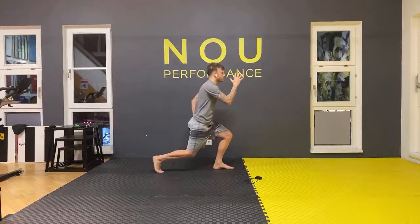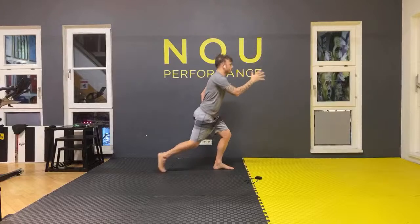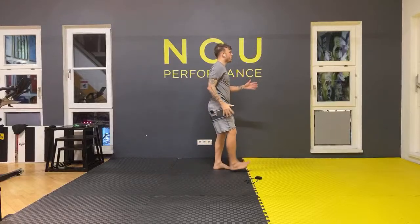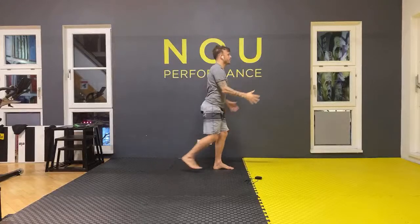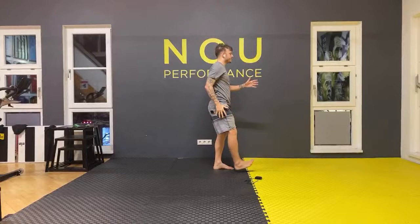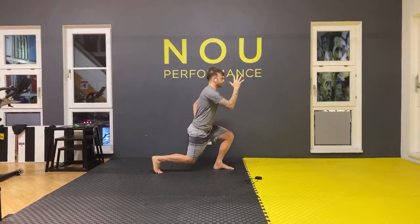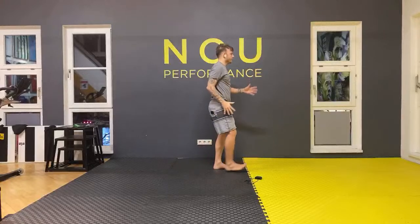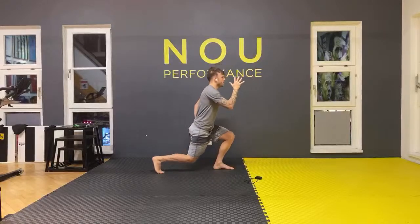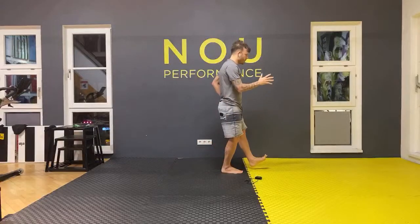One, two, three, four, five, six, seven, eight, nine, ten. Change your leg — keep your balance as well.